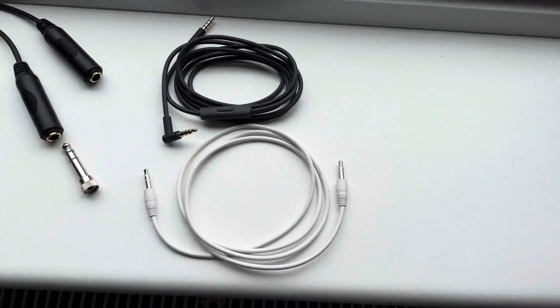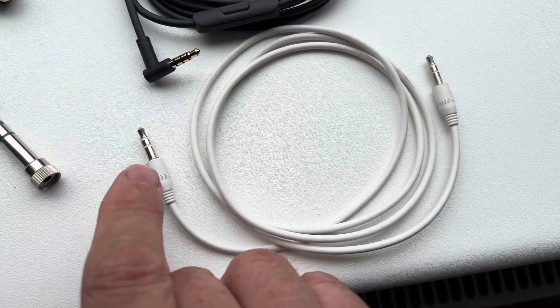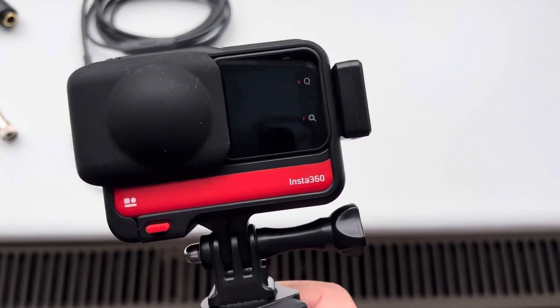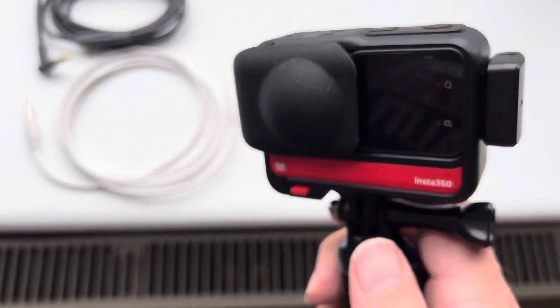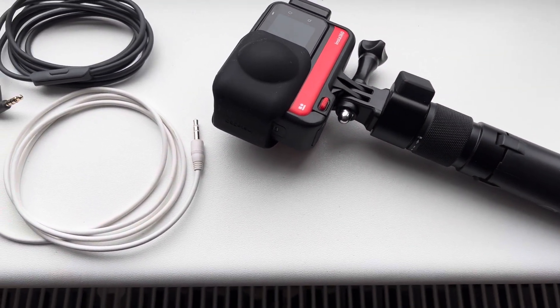And that's it really — it's plain and simple as that. You can use the one that has three separations on it, but the one with two separations works just as well. When you load up your RS1 360 camera, it does pick up that you've plugged something into the mic port, and it gives you a little volume meter on the side to help you get the right levels from your radio.